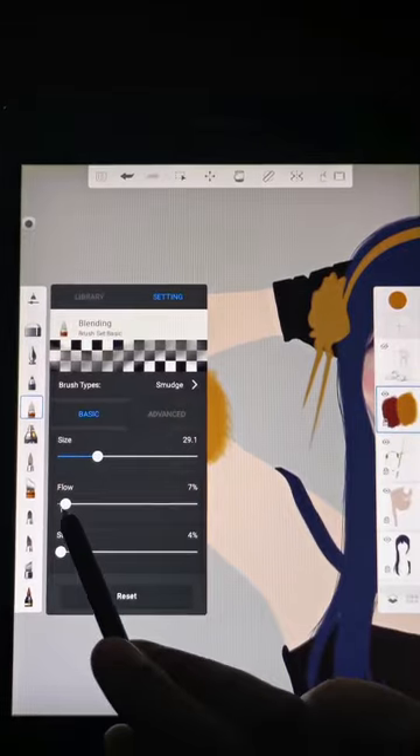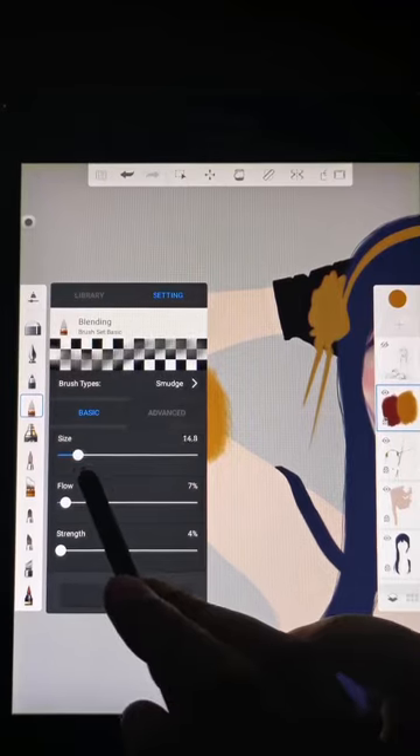Blending brush for blending. Keep the flow and strength between 4 to 7%.